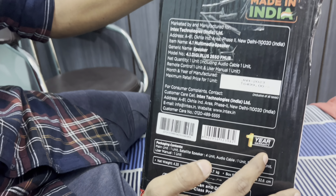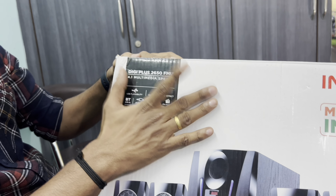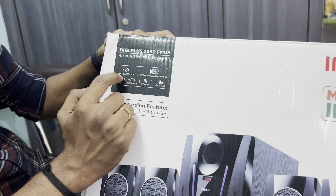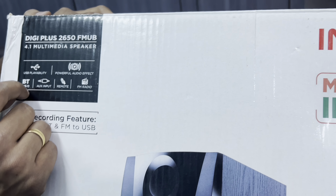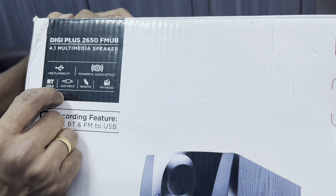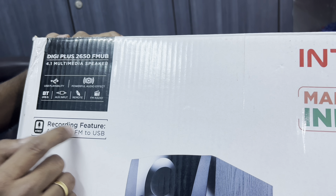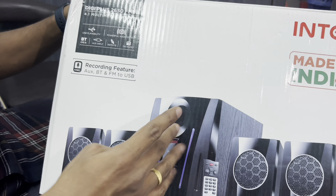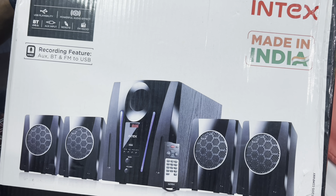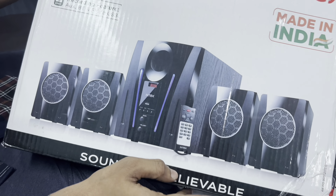It comes with a 1-year manufacturing warranty. On the front side of the box you can see the DigiPlus branding. Key features listed include USB playback, powerful audio effect, Bluetooth version 5.1, aux input, remote control, FM radio, and a recording feature. There is a bass box, 4 speakers, one remote, and the sound is described as unbelievable.